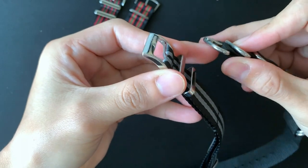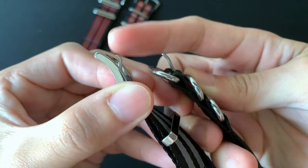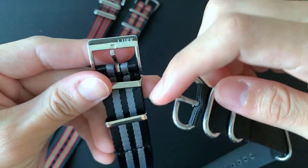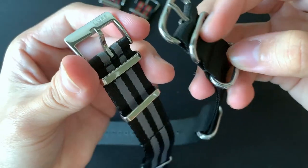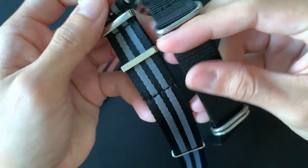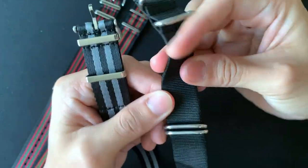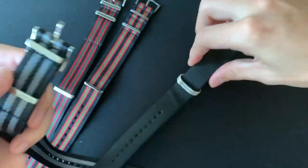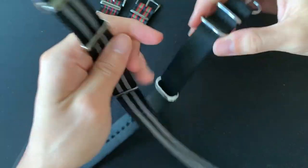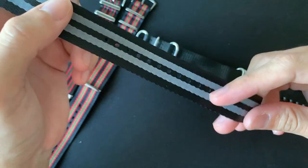Moving on to the Zulu strap comparison. The Zulu has a thick pin, but surprisingly the Love Board pin is even thicker. I love the rectangular buckle style with the round links. One key difference: the Zulu is made to handle all conditions so it's quite hard, but the seatbelt NATO is very very soft by comparison.